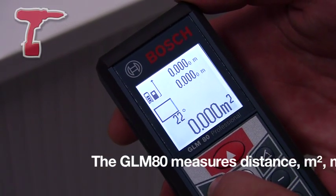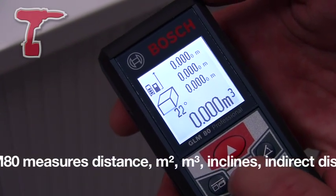As an inclinometer, it will work 360 degrees, with a plus or minus of 0.2 degrees of error.